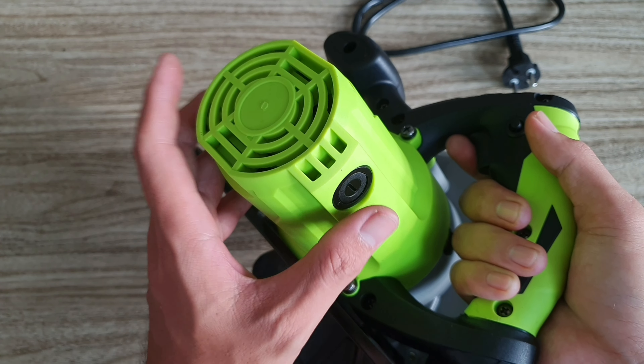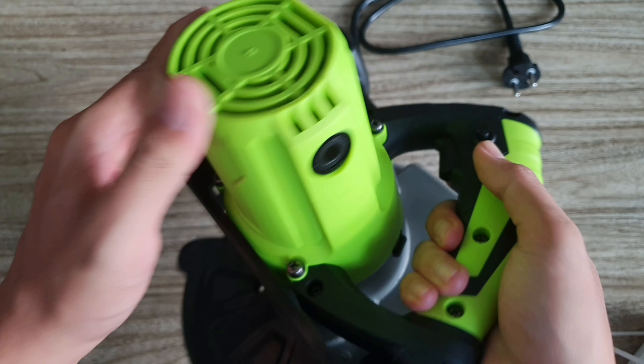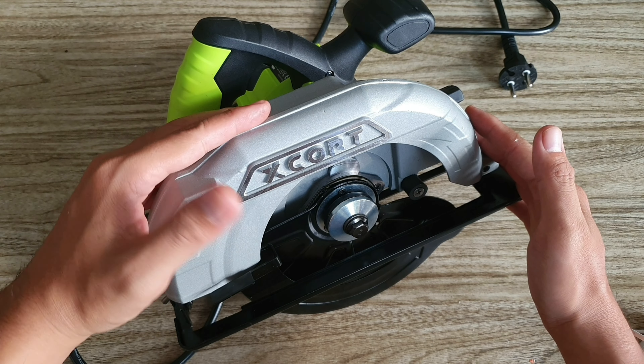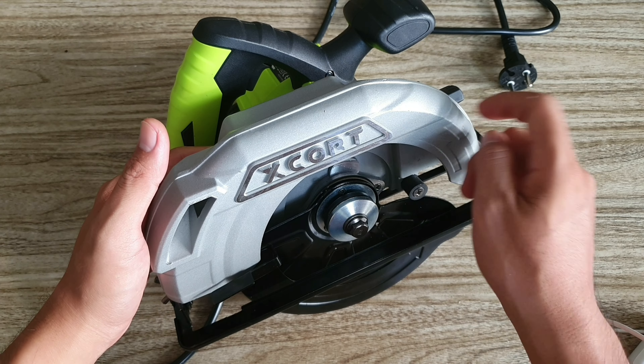Phần motor rất là bự, cầm rất là nặng tay. Bên trong là dây đồng 100%. Máy có chỗ để thay chổi than. Khi nào anh em thấy máy yếu hoặc hết than thì cứ thay vào là máy chạy bình thường.